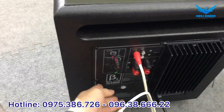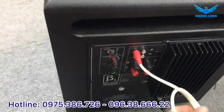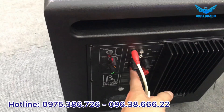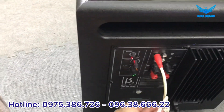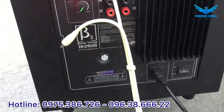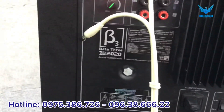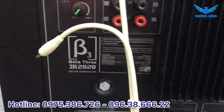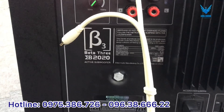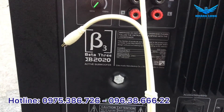Đây là mặt sau của sản phẩm, với tên và một số thông số của nhà sản xuất cùng đường vào. Tản nhiệt của sản phẩm này như các bác đã biết, chúng em có những video giới thiệu trên kênh. Mặt sau được nhà sản xuất ghi đầy đủ các thông số, và công suất là 500W.